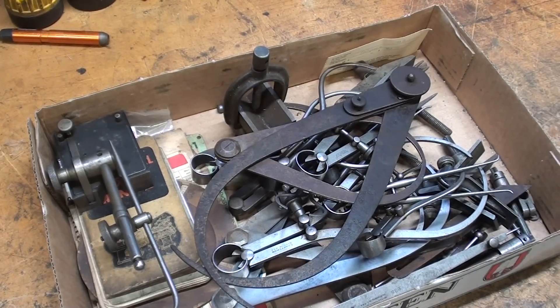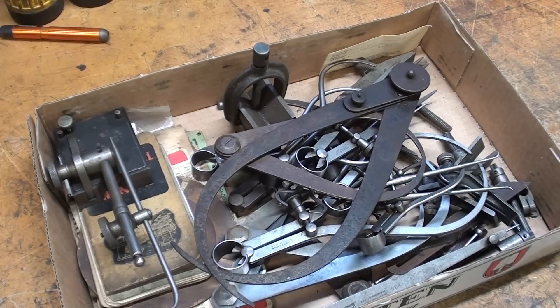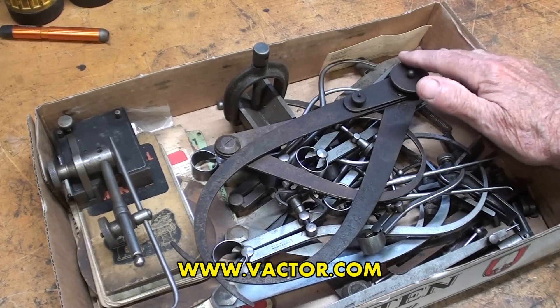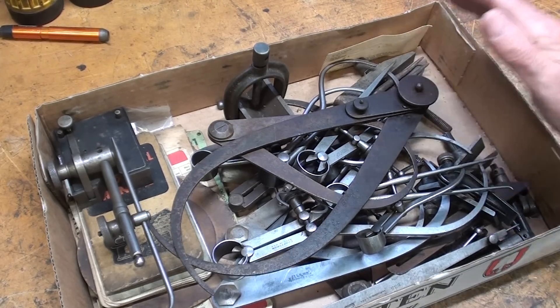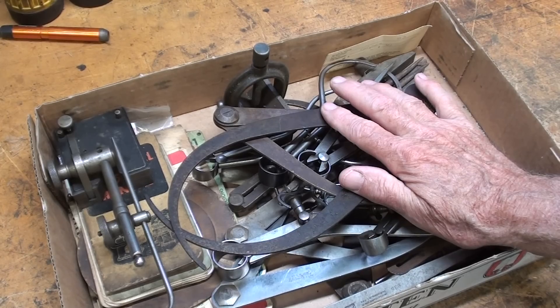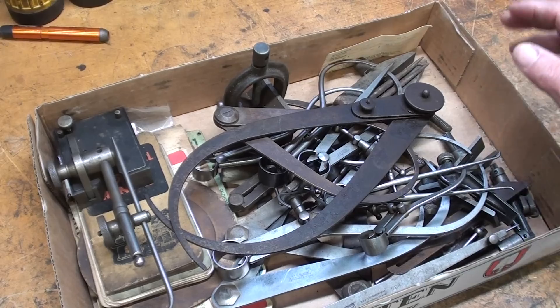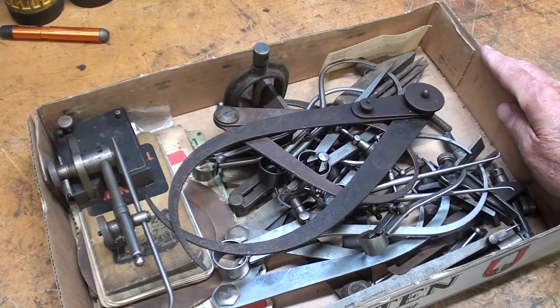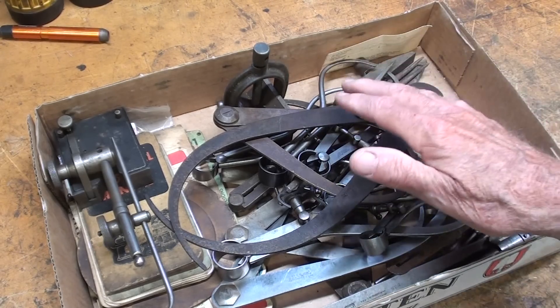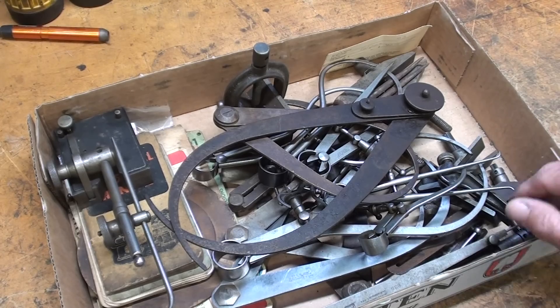This man was a machinist for the great Vactor Company, which had other names before it was Vactor. There weren't a whole lot of machinist tools — I think the family took some of them. I've shown the wooden toolbox that these tools came out of. They're primarily calipers. Do I need any calipers? No, I've got a million of them. But let's go through this stuff.